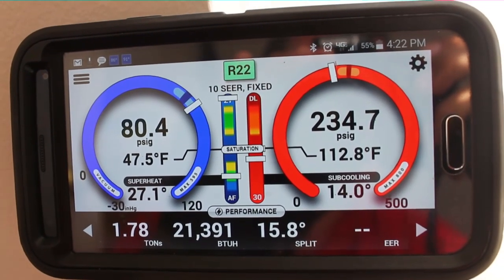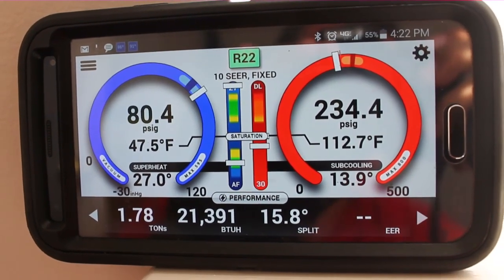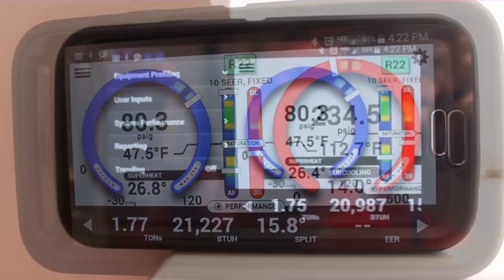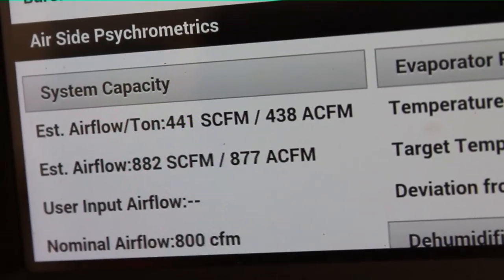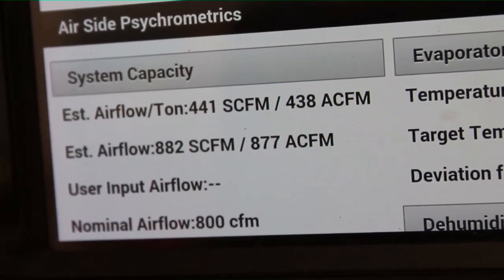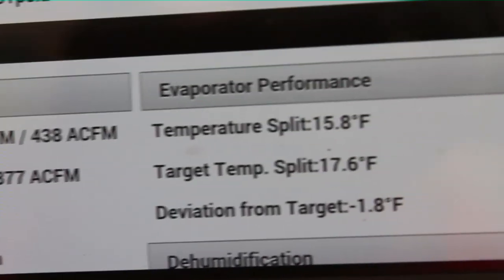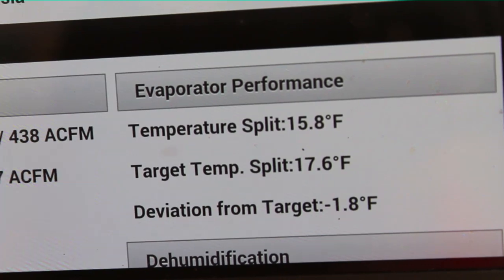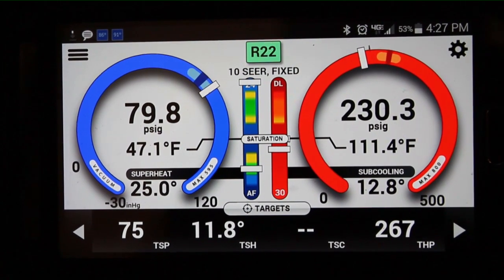I have too much air in the system. It's a 31 series air handler, which to me is a two-and-a-half ton unit matched with a two-ton outdoor unit, so we're getting a little too much airflow. If we go into system performance in user settings, we can see we have about 10% excess airflow. That'll raise our suction pressure a little higher and raise our superheat a little higher. You can see our temperature split is almost two degrees lower than it should be, and that's because of the excess airflow.